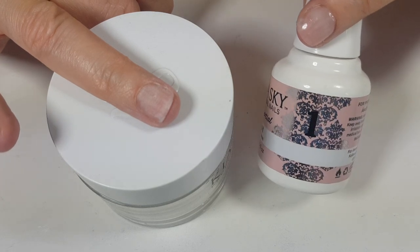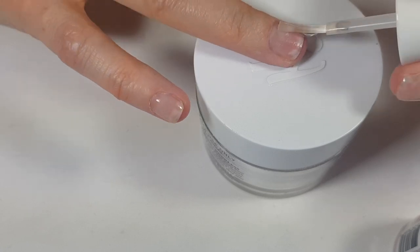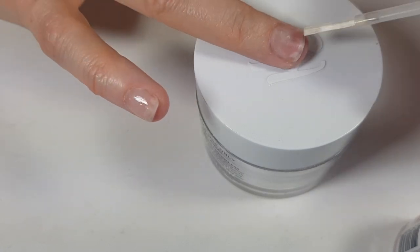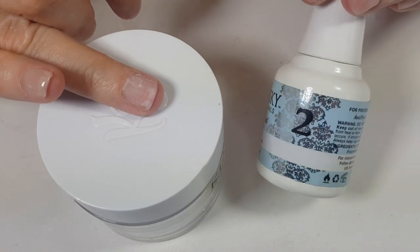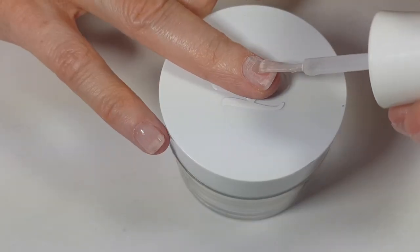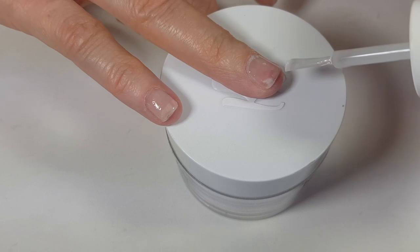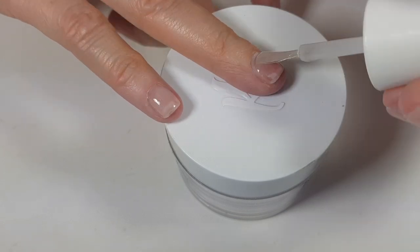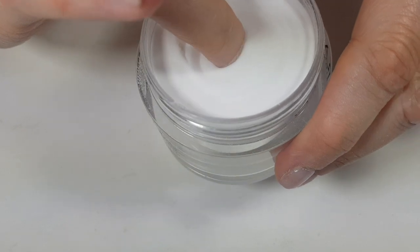Step one is the bond, which is like a primer. I love that they included the number right on the bottle so you don't get confused. This one doesn't have a strong smell — just dry the nail. Then step two is the base, which smells like super glue — really strong. You do three coats of this one. The first coat covers three quarters of the nail, and as you can see I went a bit too close to the cuticle — it was my first time.